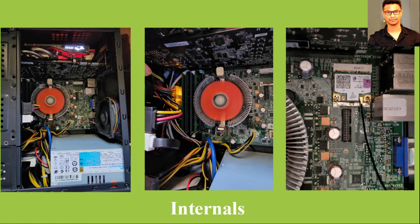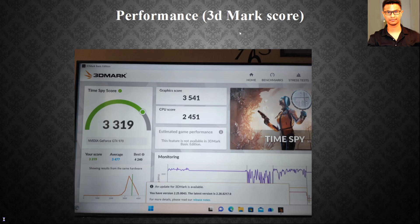As you can see internally, I have four RAM slots filled and a 400W 80 Plus certified power supply installed. For performance, using the popular Steam benchmarking software 3DMark, I got a CPU score of 2451 with the Core i5 2400. With a Core i7 chip you can expect around 3000 to 3100. The graphics score with the GTX 970 is 3500.